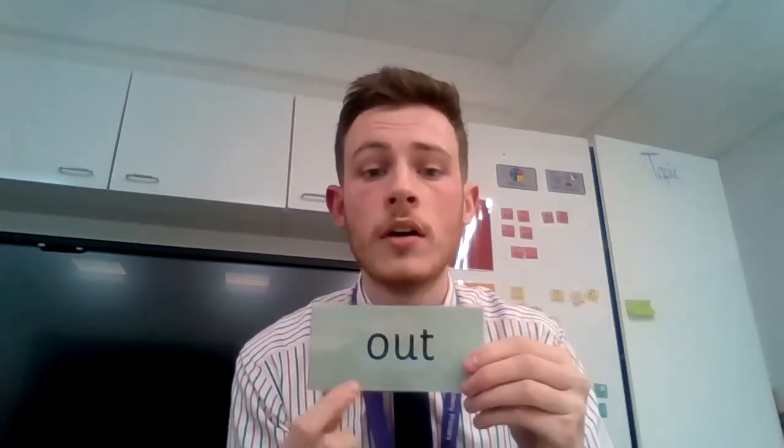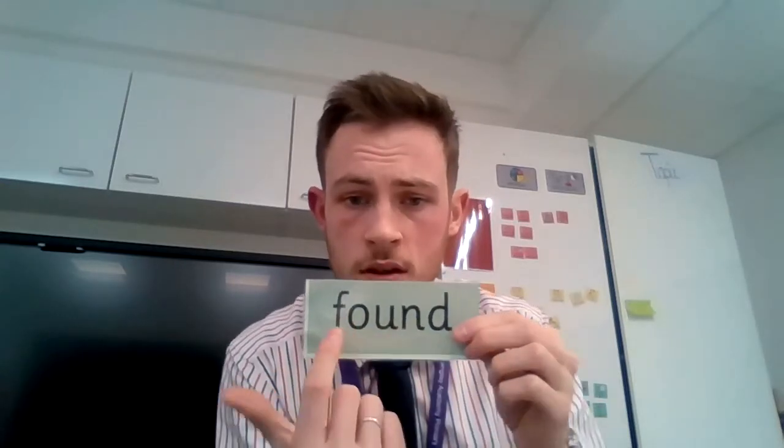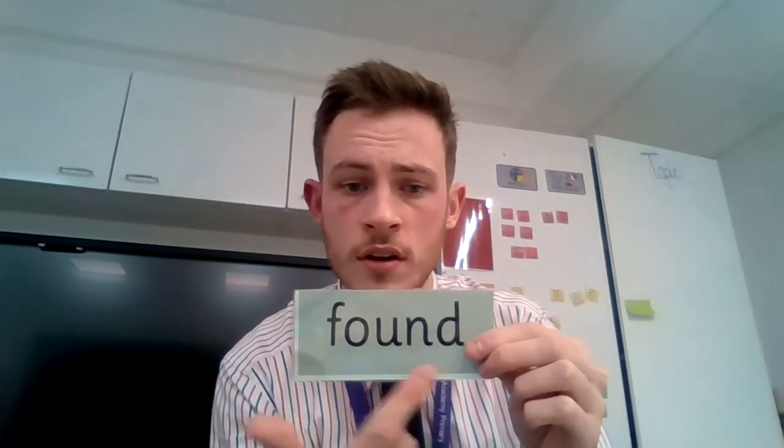So let's move on to our green words, shall we? These are 'ow' sounds. Special friends — ow. Out. Special friends — ow. Fred talk: f-ow-n-d. Found.